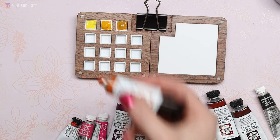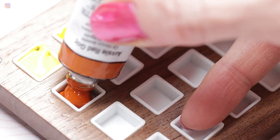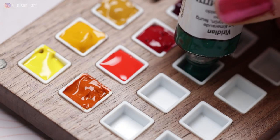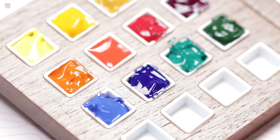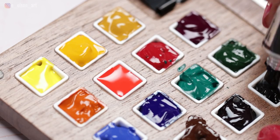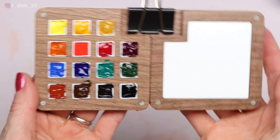I've filled it with some of my favorite colors. The colors I chose are Lemon Yellow, Gamboge Nova, Yellow Ochre, Aussie Red Gold, Scarlet Lake, Permanent Rose, Quinacridone Purple, Cobalt Blue, Phthalo Blue, Viridian, Sap Green, Burnt Sienna, Burnt Umber, Indigo, and Ivory Black. So it fits 15 colors.